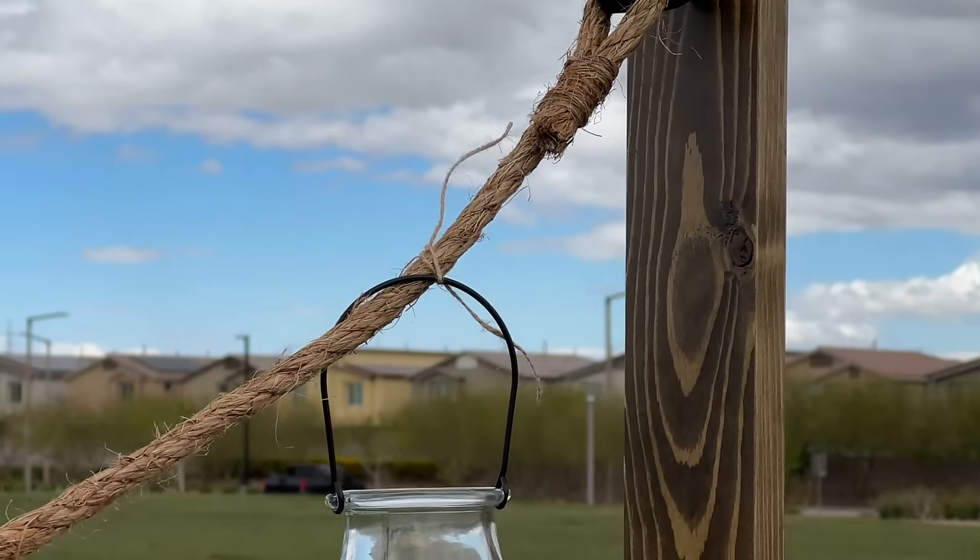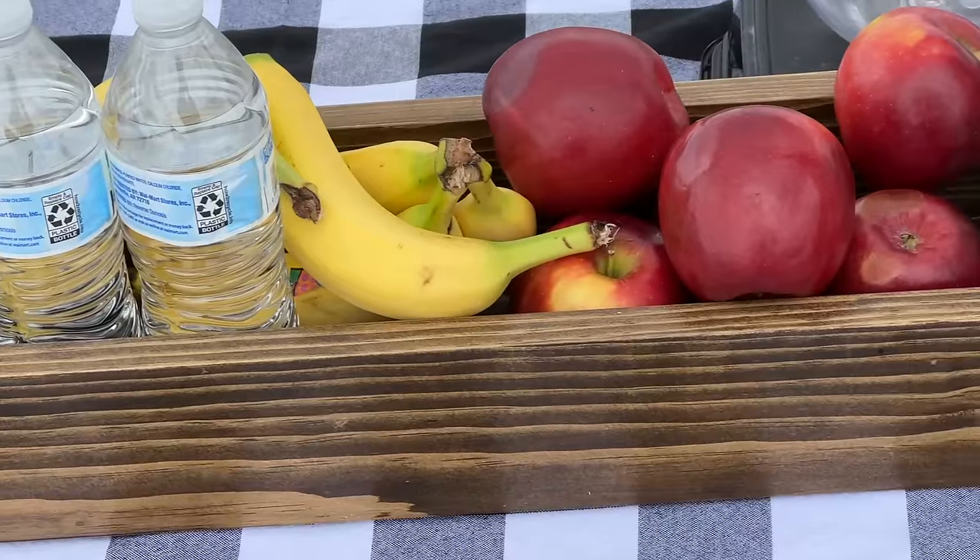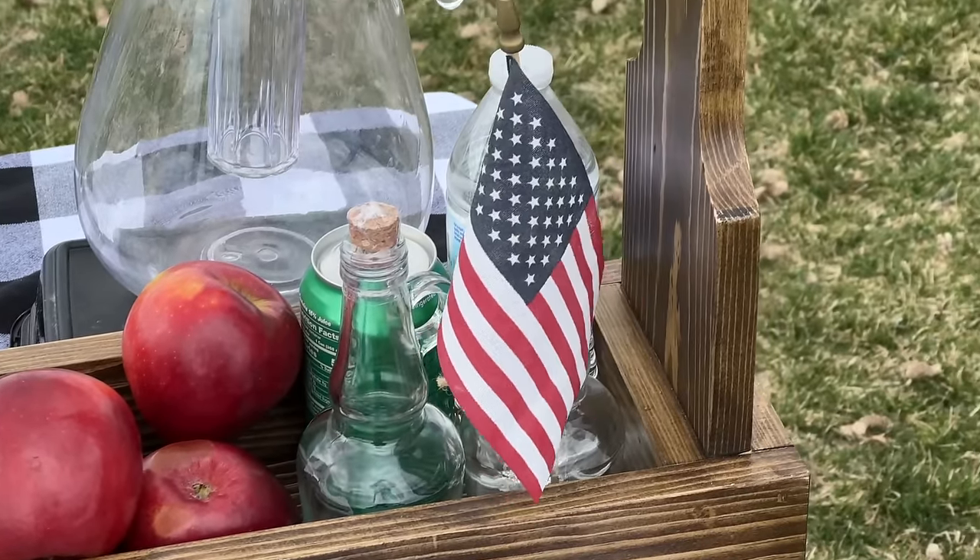Stick around and I'll show you guys how to build this for your next barbecue, or you can sell it online. You won't believe how much they're charging for these online now.